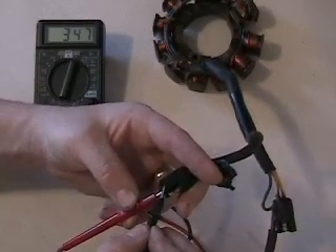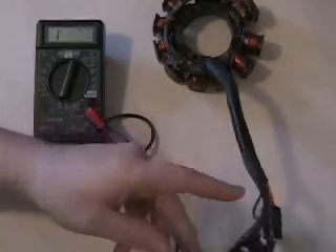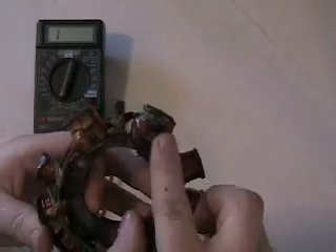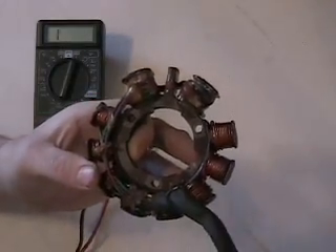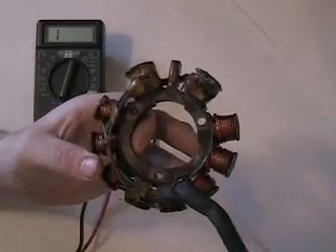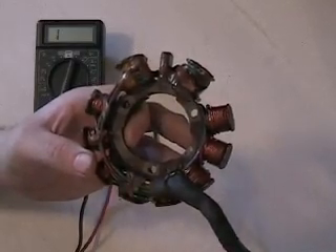When we check the two female plugs in series we get about 347 ohms, so we definitely have an issue with one of the coils. The fun part about this stator is you can actually see a black burn mark right here on the low side coil, which means it is shorted out and on its way out — and that's why we got roughly 400 ohms.